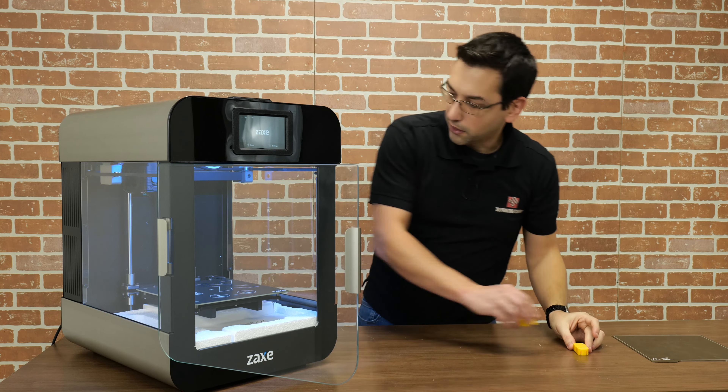Right off the bat you can see that this guy is pretty substantial. The build size is 220 by 230 by 250 on the Z, and due to the glass windows you can see it very clearly from all angles. I'm going to turn it sideways as I start to pull out the materials from the inside. On the top you may have seen me pulling off the protective film.